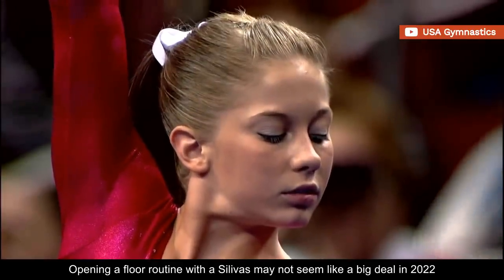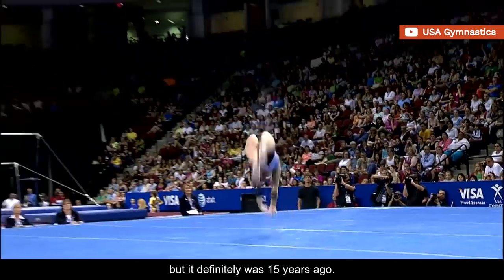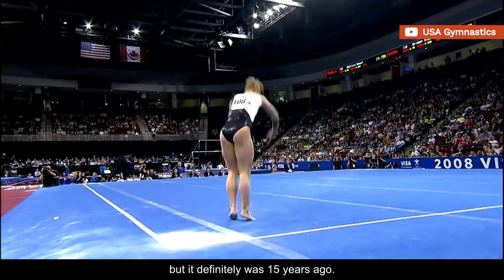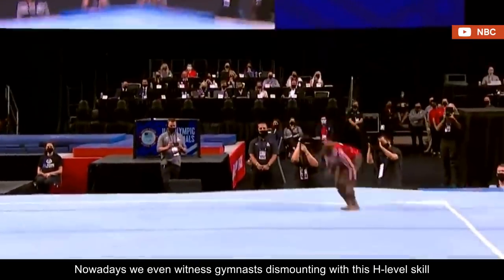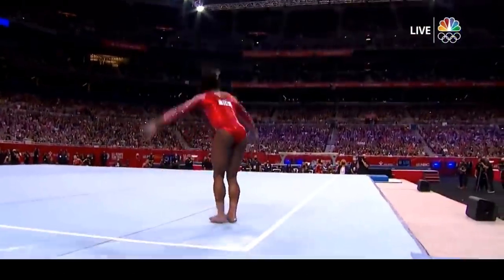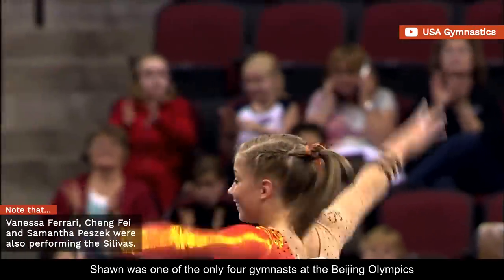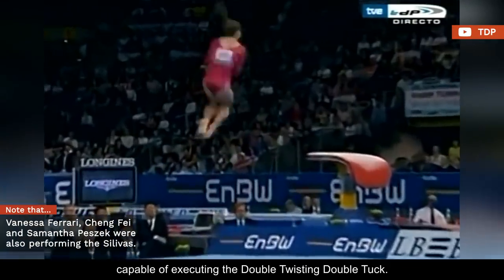Opening a floor routine with a Silla Vass may not seem like a big deal in 2022, but it definitely was 15 years ago. Nowadays, we even witness gymnasts dismounting with this H-level skill, but this was not a reality back in 2008. Shawn was one of only four gymnasts at the Beijing Olympics capable of executing the double-twisting double-tuck.